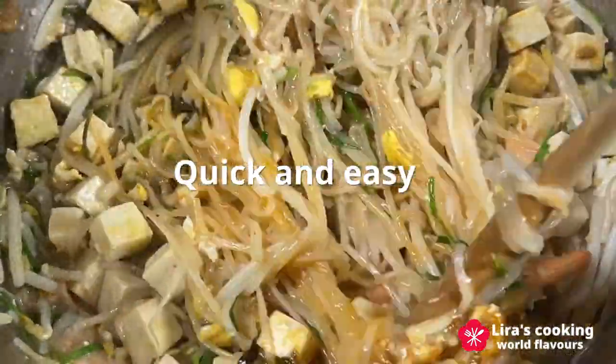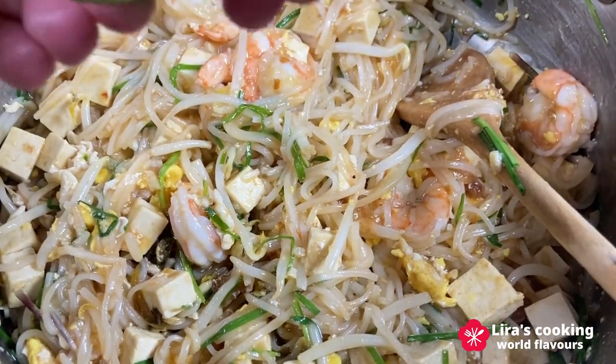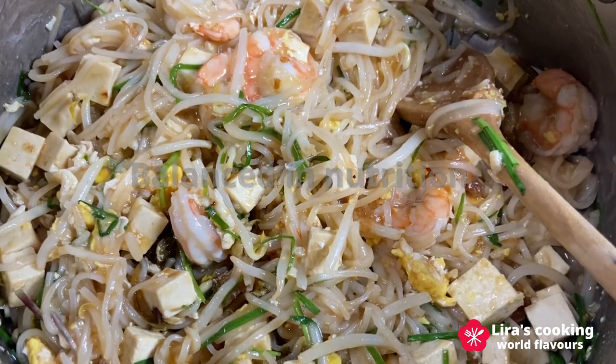It is quick and easy to prepare, taking less than 10 minutes to sauté, and it can be adapted to various preferences, including vegetarian options. This dish is very balanced in terms of nutrition and flavors.